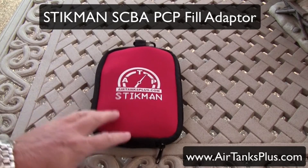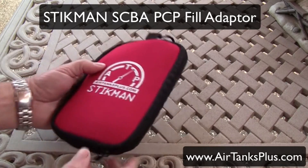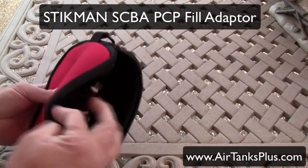This is our Stickman SCBA PCP fill adapter. It comes in a nice padded case to help keep it clean and protected.